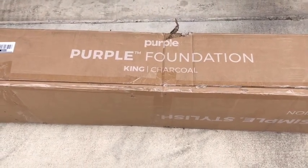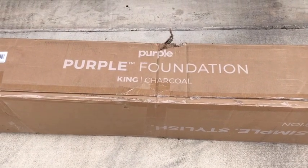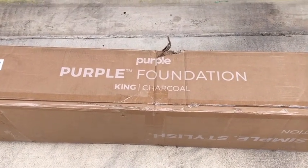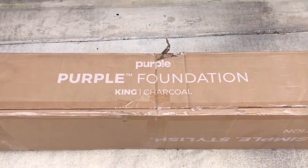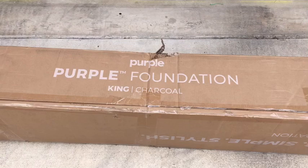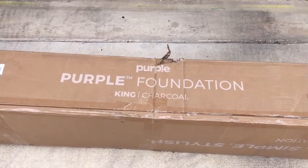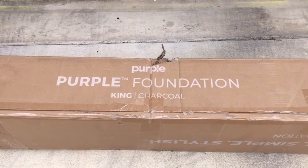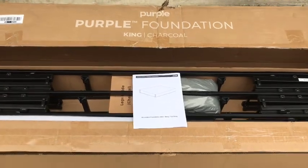Today I'm going to show you the Purple foundation charcoal platform bed. We got this because our metal foundation we've had for like 10 years is pretty worn out, so we said let's go with another one since we just got a Purple mattress. I just opened the box and here's what we've got.